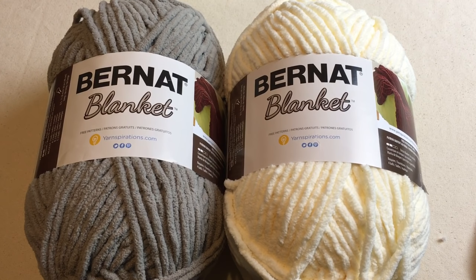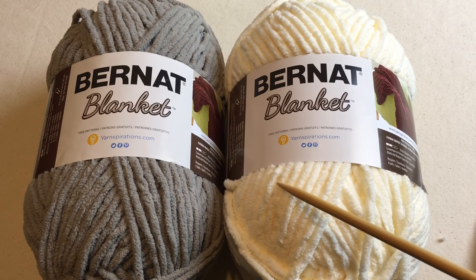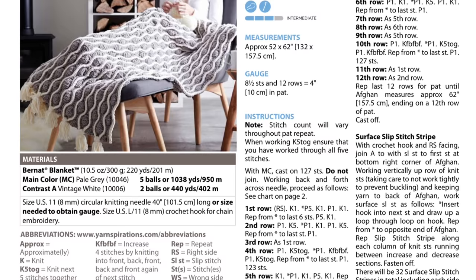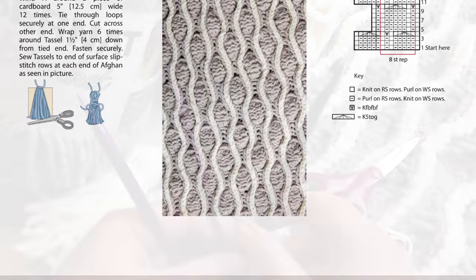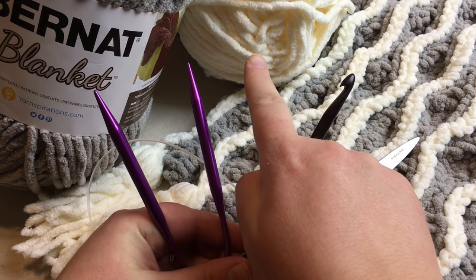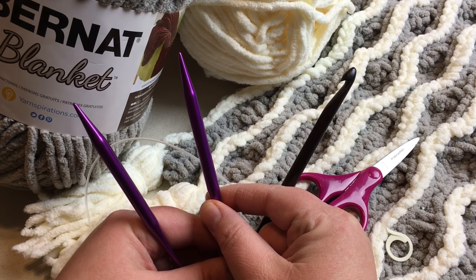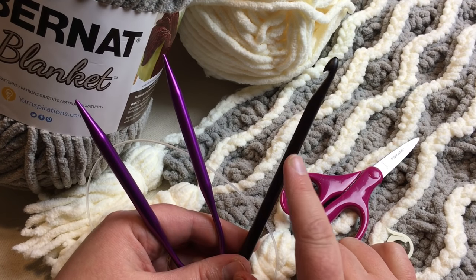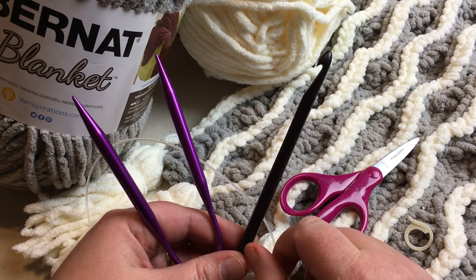You'll need a super bulky or six-weight yarn, 220 yards. We're using Bernat Blanket yarn — five balls of a main color, pale gray, and two balls of contrast A, vintage white. You'll also need a 40-inch or 101.5 cm US size 11 or 8mm circular needle, a size L or 8mm crochet hook, scissors, a stitch marker, and maybe a tapestry needle — although I'll show you how you don't even need that.